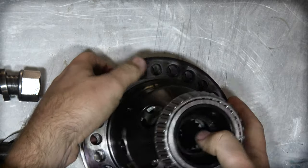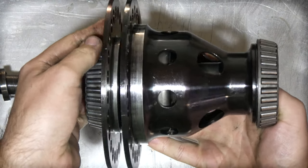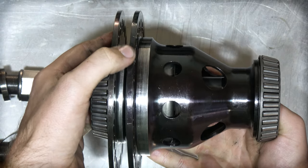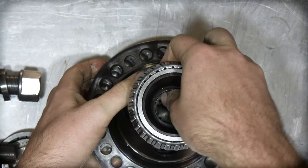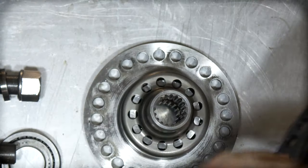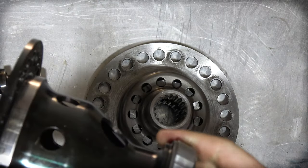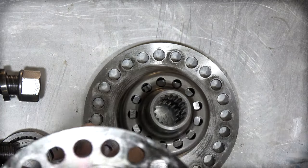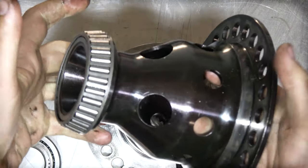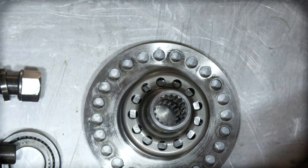Now we're left with the differential just by itself, again partially disassembled. These two parts here would be in contact when it's in the car, so we'll take off the outer cage. This component is just what holds it all together but it doesn't actually have any mechanics inside of it — it's just a cage with a bearing that would go into your side plate.